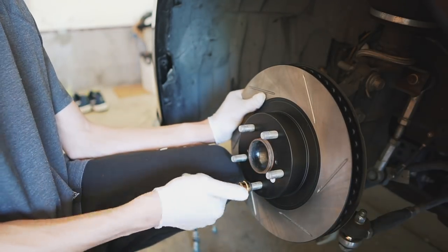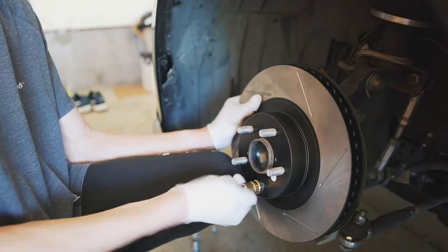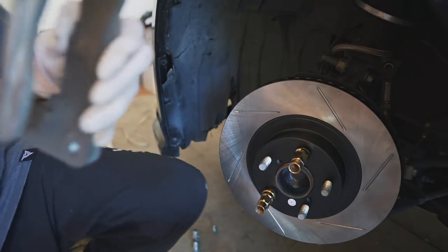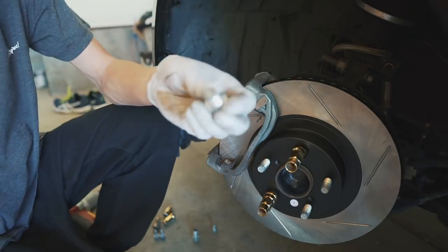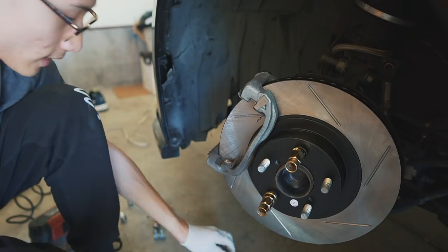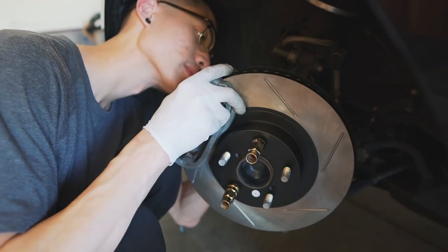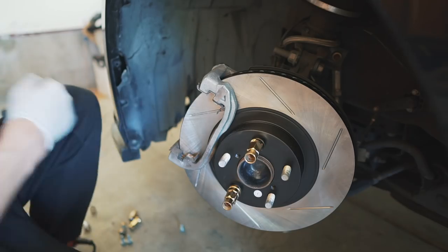I'm going to use my lug nuts to hold the rotor in place while I grab the caliper — that way the rotor won't be wobbling around. Now I'll put the caliper bracket back in. From the manufacturer they do put loctite on these bolts, so I'm going to add some thread lock to secure them. You're going to want to torque these down to 59 foot-pounds.